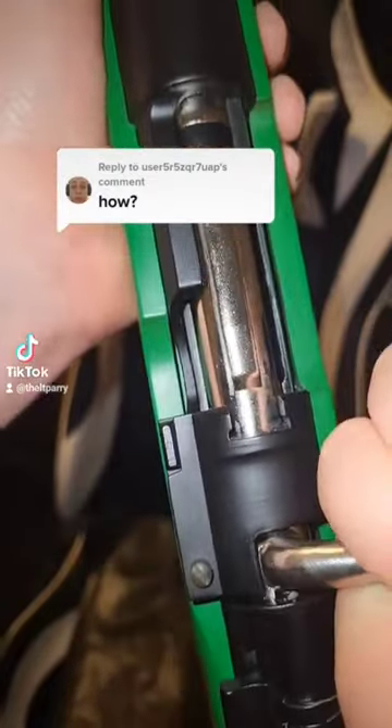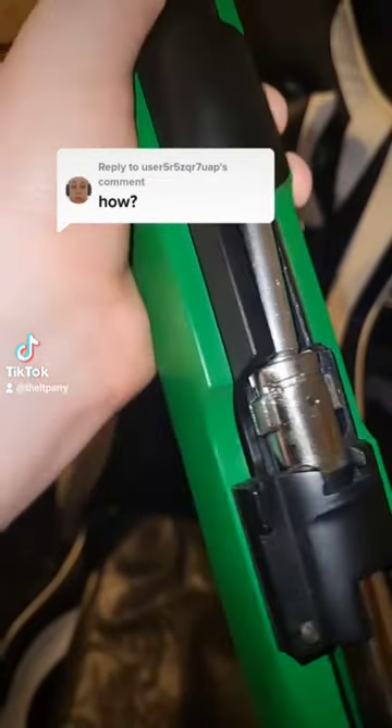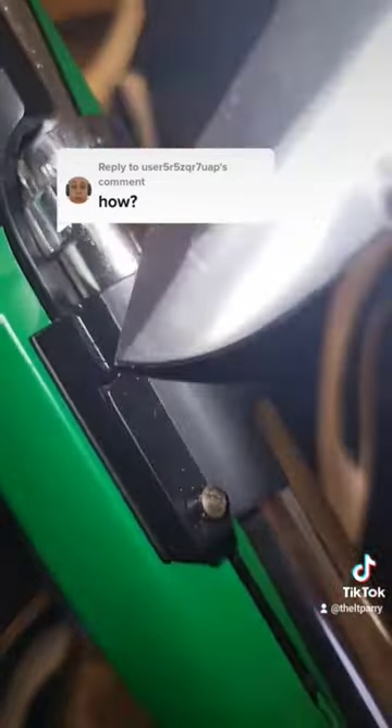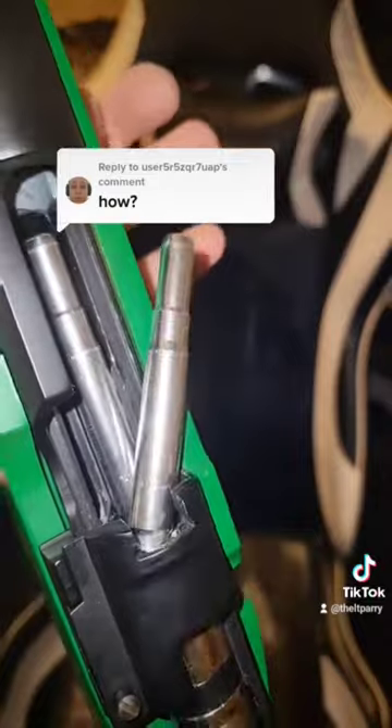When you go to pull it back and down — we'll do it slowly — then this is the same part, that right there, comes in and hits a part within this section in here. That's the shell ejector. So when it launches back, it throws the shell out, because it hits the bottom of the shell.